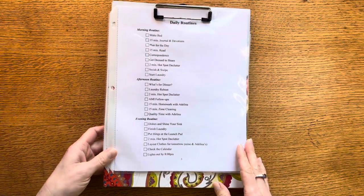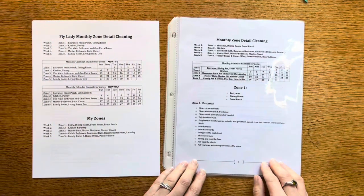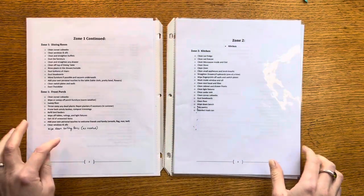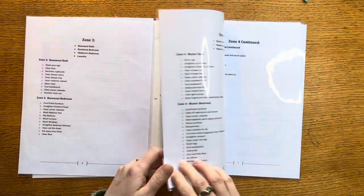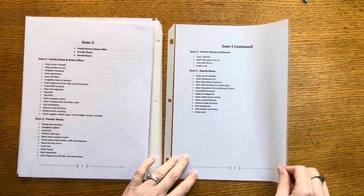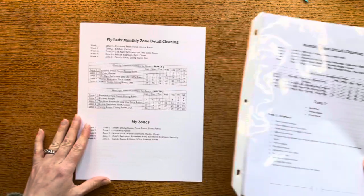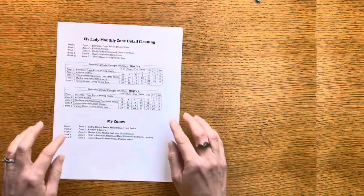I mentioned last week that I had a zone cleaning system from my old giant binder. This is what I had before and you can see as I flip through, each zone was pretty lengthy — I had a lot of little detailed things on there and it went through quite a lot of small tasks. It also flowed into two pages, which I wasn't crazy about, and in the end it was just too many things to be doing in the zone.